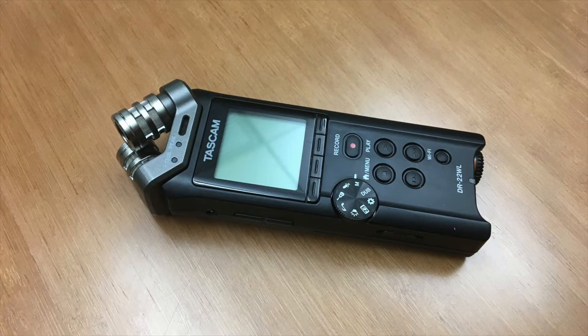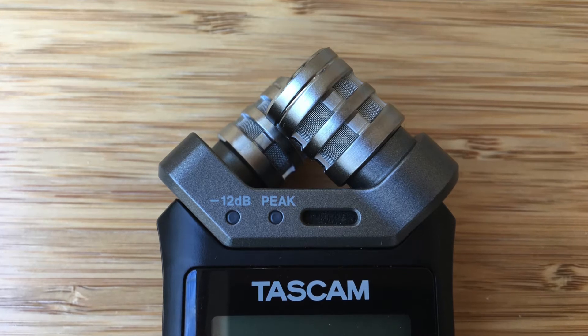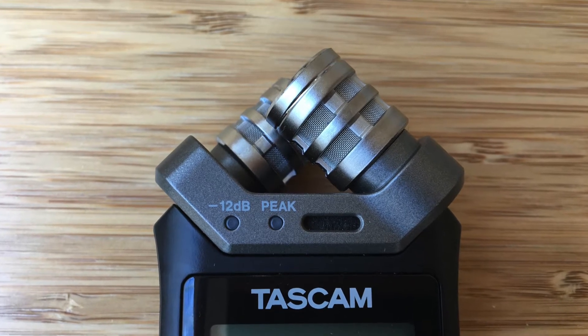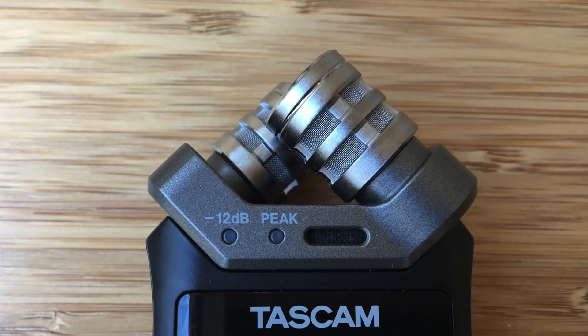Other key parts and features include built-in cardioid stereo microphones arranged in XY position. This just means the microphones record noise from all around the space, not from just one direction, and they are arranged in a criss-cross pattern.